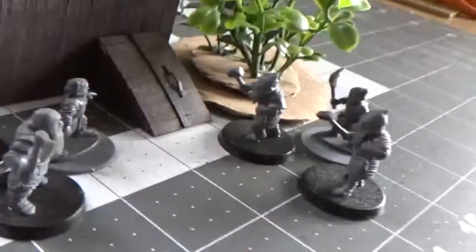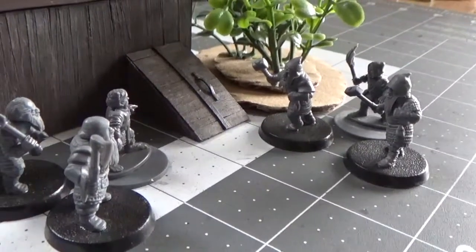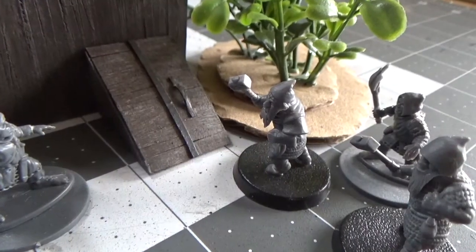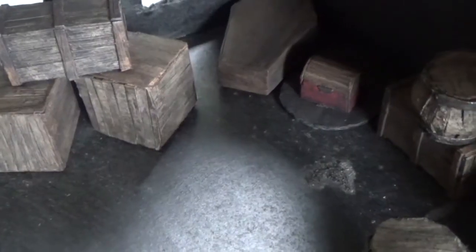The doors are stiff and clearly haven't been opened in some time, but with some muscle from the stout dwarves, the doors are forced open. Heading down into the cellar, the air is stuffy and thick with dust. At first glance it appears to be a simple storage area — the walls are lined with crates and barrels, and there's even an odd coffin in the far corner. However, what really catches the eyes of our adventurers are several locked chests.